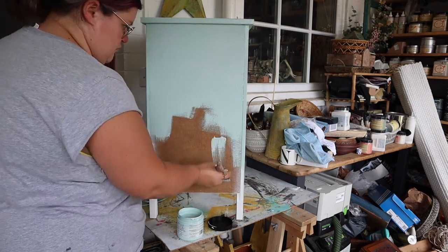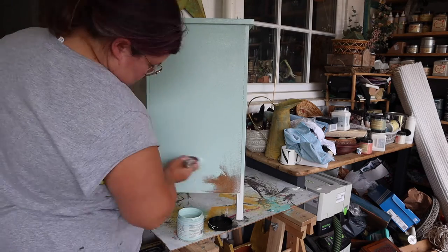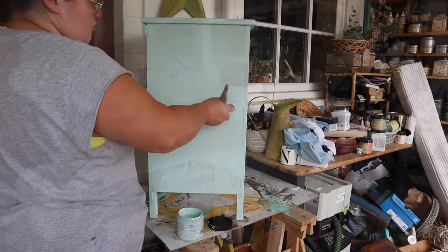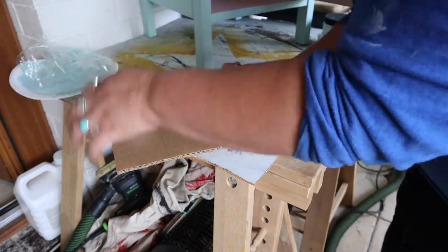I am going to paint the back using a paintbrush because that's just chipboard — or plyboard, I don't even know — but it's not great, so I'm going to cover it up with a coat of paint. I don't usually paint the backs of furniture but I am on this piece just because it's ugly. Two coats of Tide Pool was enough to cover that.